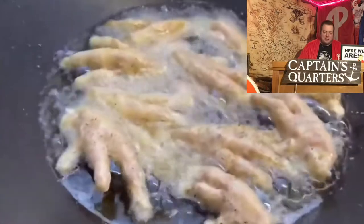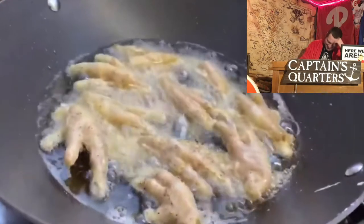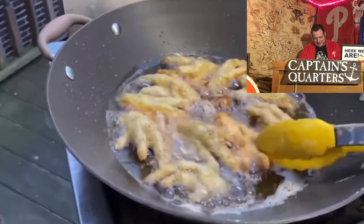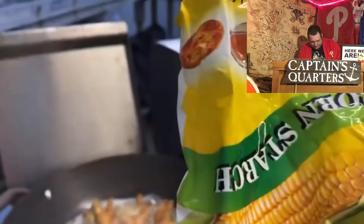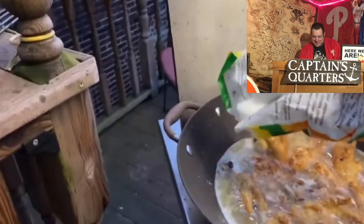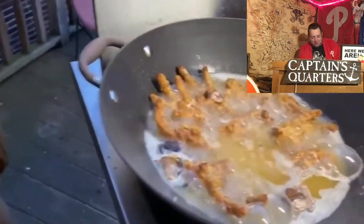I'll eat anything — I'll try anything once. If anybody else has eaten it, there's a reason why it's there. So when you're cooking your vulture claw, you want your flame at that height. Honestly, you just check it out. So what you do is you get to the feet, you gotta flip them, kind of like french fries. If it goes back to the cornstarch — these things aren't breaded enough.